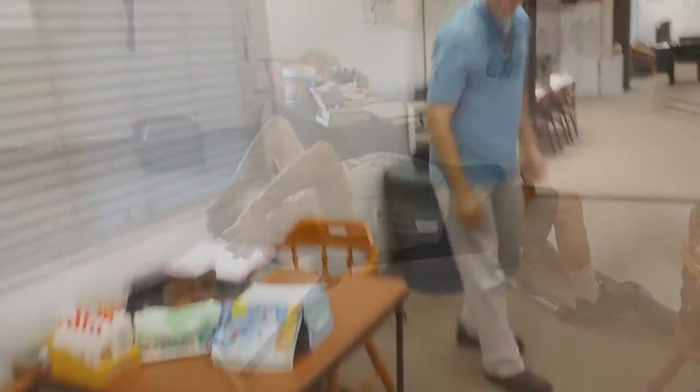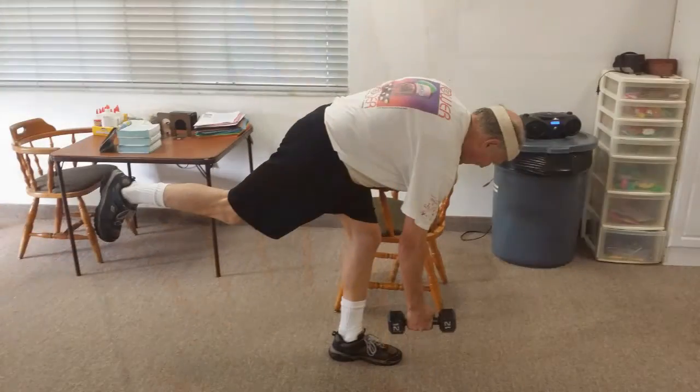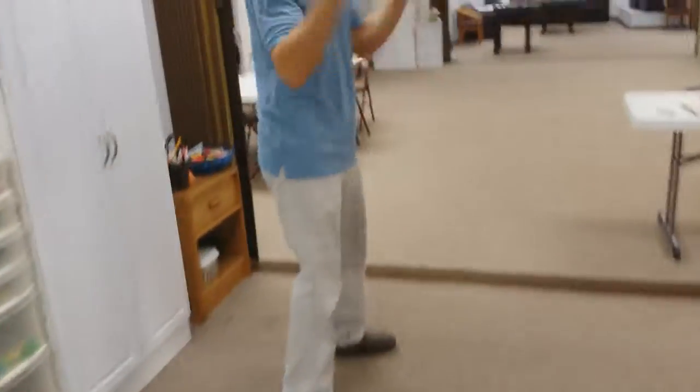One leg stiff like a deadlift. Some of you guys hurt them — how'd you guys hurt them? Dumbbells, squat press.